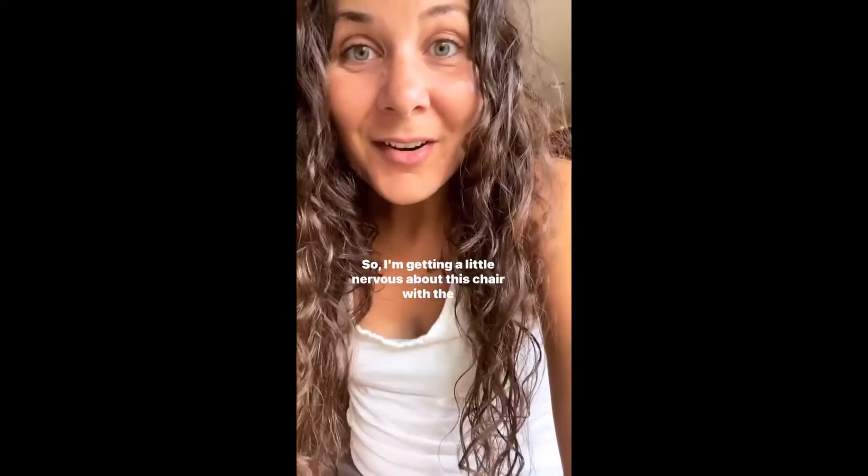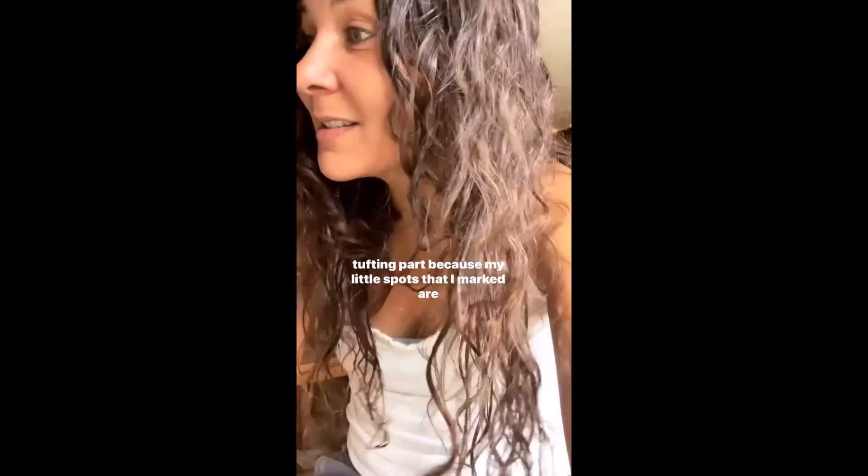So I'm getting a little nervous about this chair with the tufting part, because my little spots that I marked are getting a little messed up.